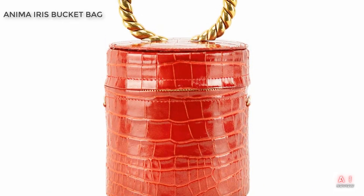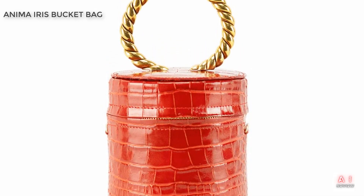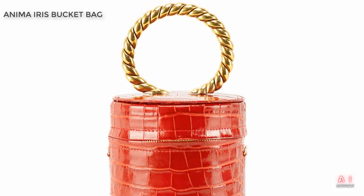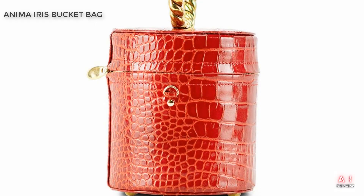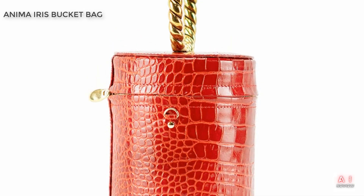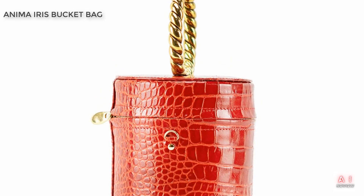Overall, we're impressed with the Anima Iris Black and White Bucket Bag. It's a great addition to any fashion-conscious person's wardrobe and can be worn with a variety of outfits. The bag is well-made, practical, and stylish, and we think it's a great value for the price. If you're in the market for a new bag, we highly recommend checking out the Anima Iris Black and White Bucket Bag on Amazon.